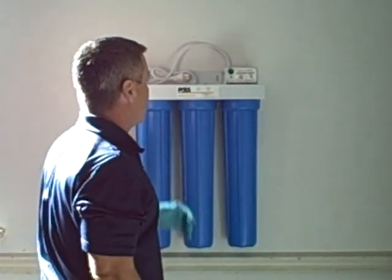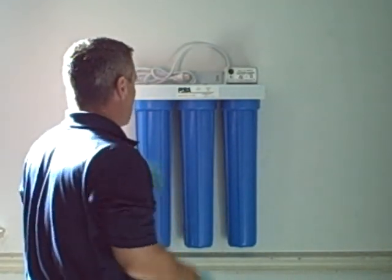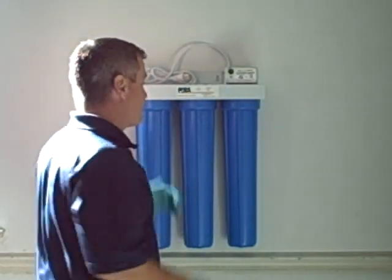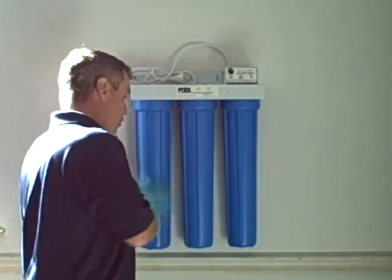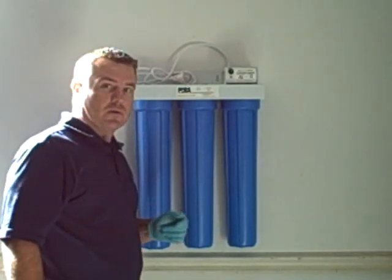You can plug the unit in. The light will come on in the front to let you know that the unit is on. Reverse the process for opening up your valves, refilling all the different chambers, and you're ready to go. If you follow these steps, you're going to be successful every time at replacing the cartridges and servicing the UV system on the Pura UV20.